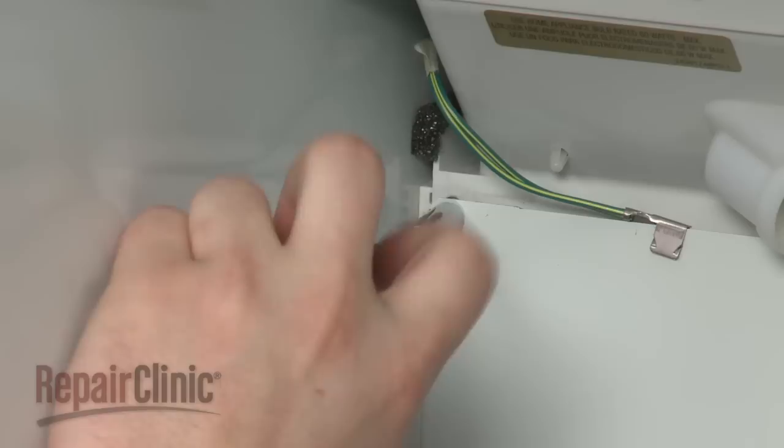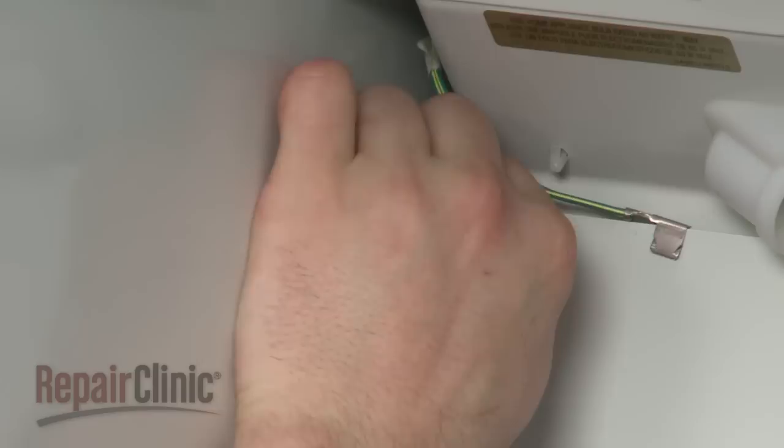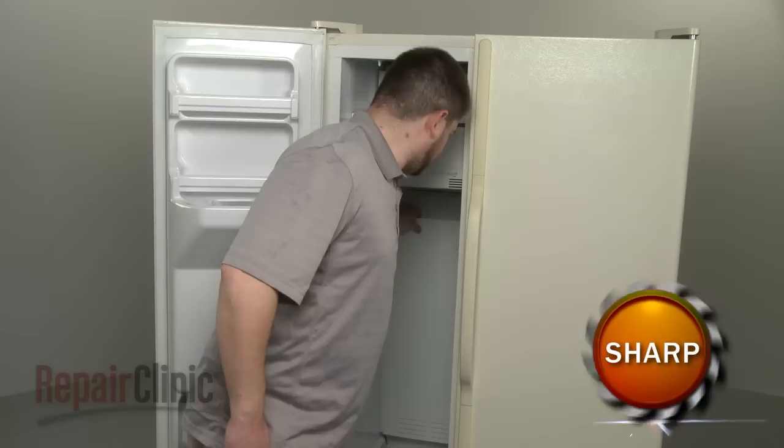If necessary, unscrew the light bulb and set it aside. Remove the screws securing the rear panel, and if applicable, detach the grounding wire. Now carefully lift the panel up and out.